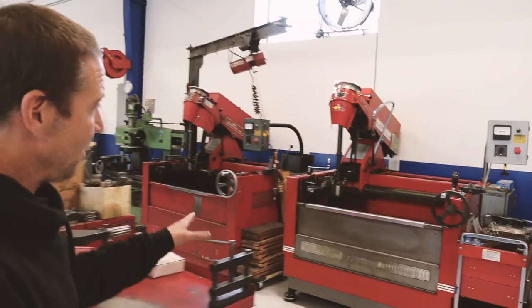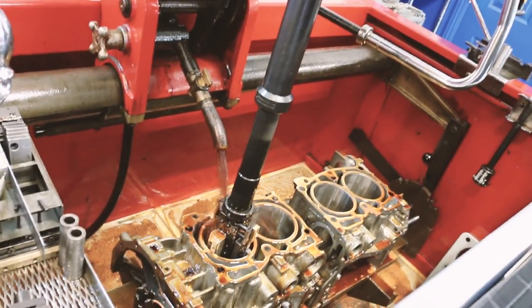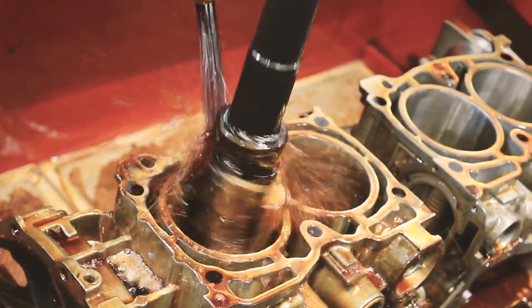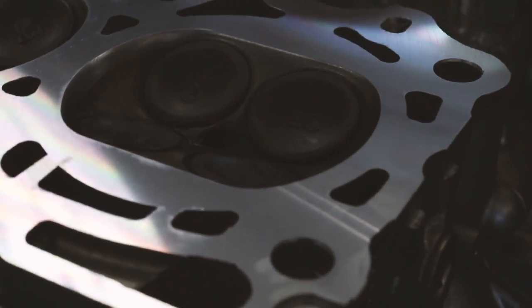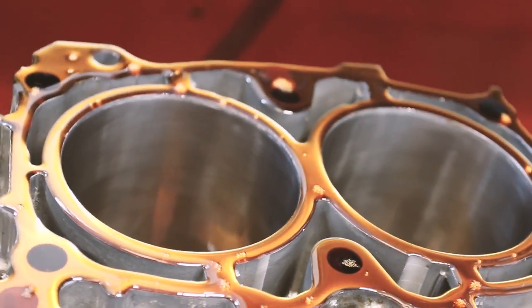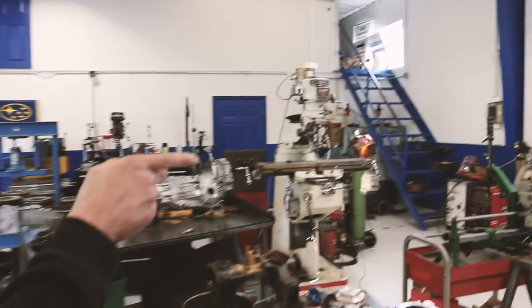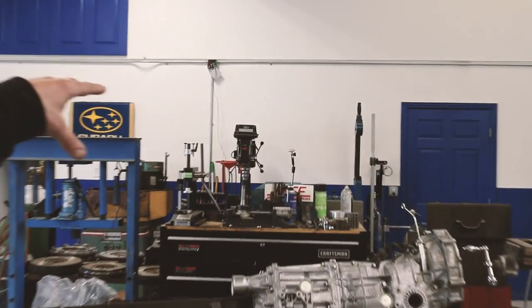So here we have two CK10s — do all our honing. We've got a buddy that runs the CK10s; he owned his own machine shop for about 25 years, a super seasoned veteran. We've got a couple seat and valve guide machines, our surfacer here for deck, blocks, and heads, another seat and guide machine, a couple valve grinding machines, and a rod machine. We've also got a digital balancer — we can balance for 10,000 RPMs.